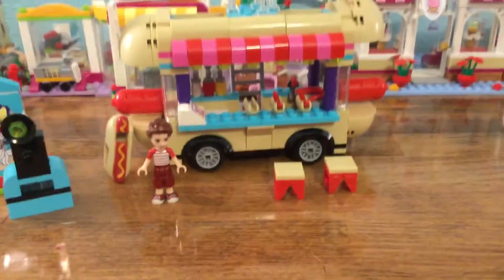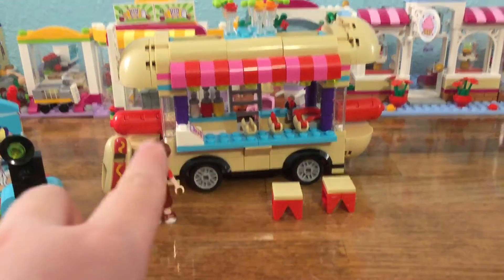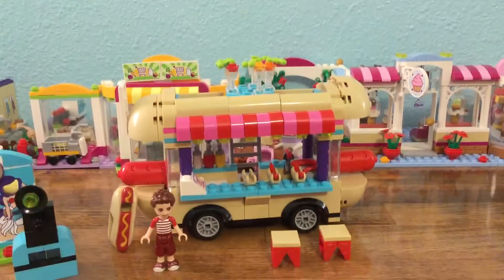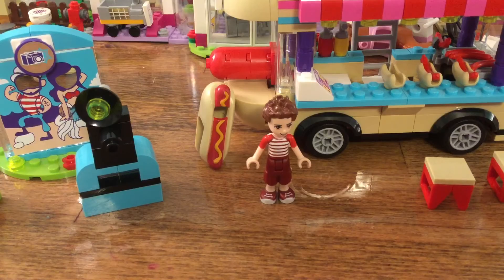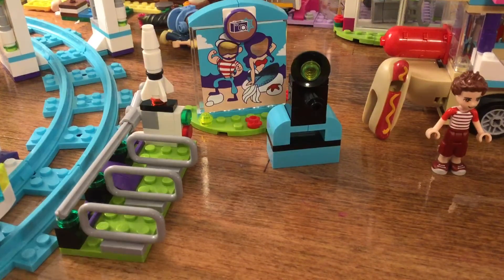On to the next set — this one comes with the hot dog stand. It has hot dogs inside, on the grill it has buns, and then I added ranch to it just because I thought it was cool. I made all of these. This is our character, and it comes with a hot dog accessory. I'm pretty sure it comes with one other person too.